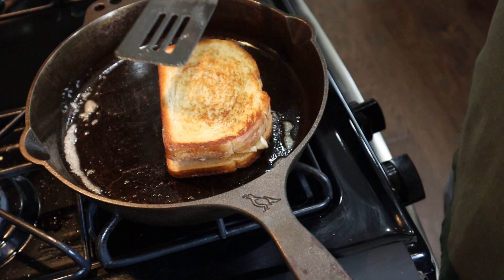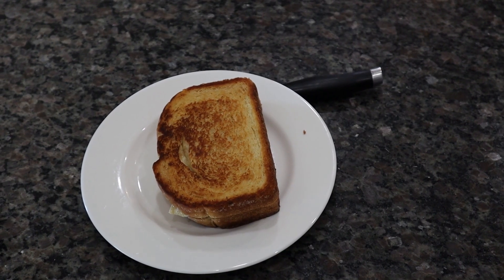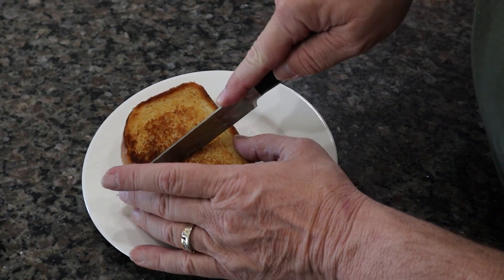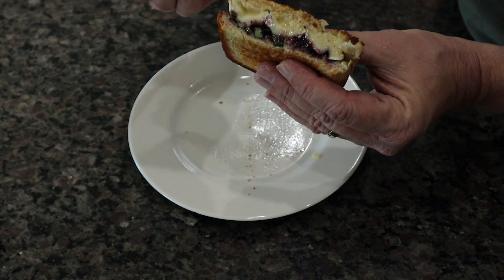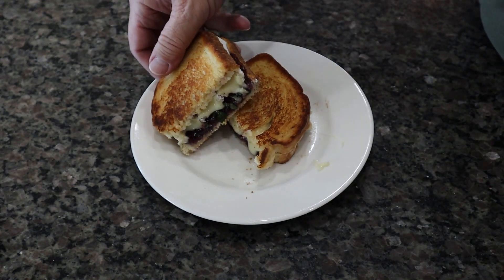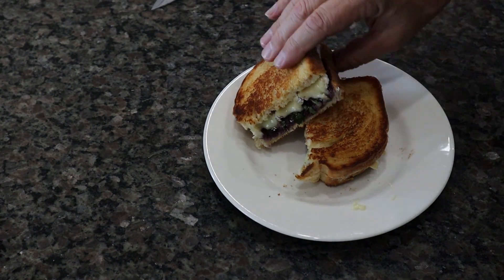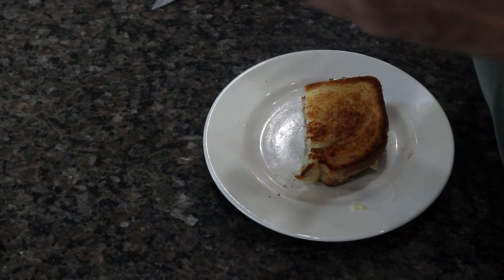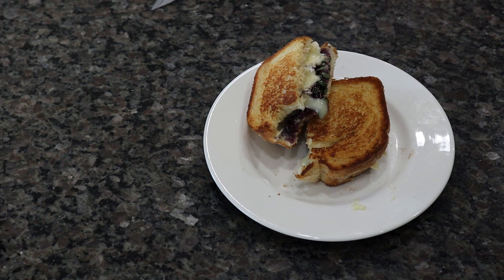Oh yeah. Cannot wait to try it. Let's do this. Oh yeah, look — would you just look right at it? Yum. Let's try it out. Yum. I say let's try it like I've never had it before. My God, that's good. Yum. Please try this and let me know what you think. It'll blow your socks right off.